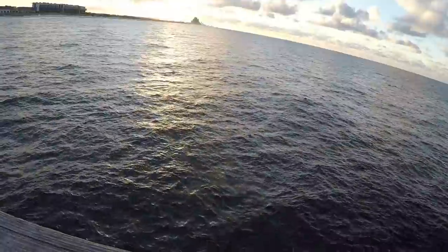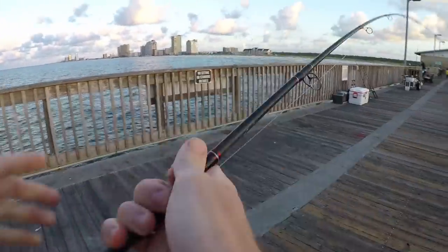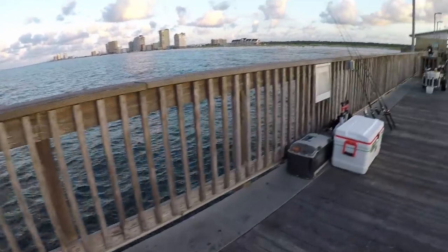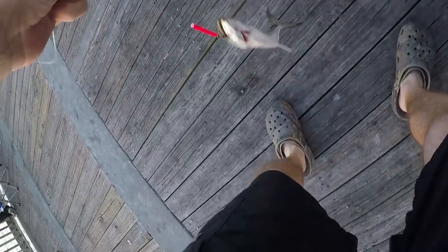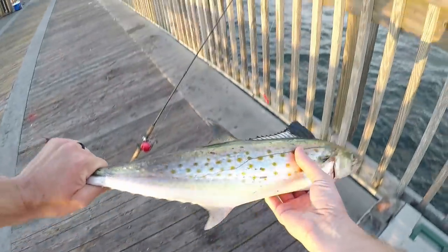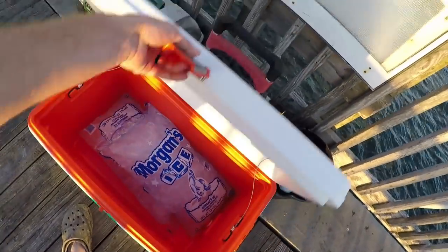That's a good one. First Spanish mackerel of the day — first cast, first Spanish. It's a very nice Spanish. As always, we're going to put them in the chest.